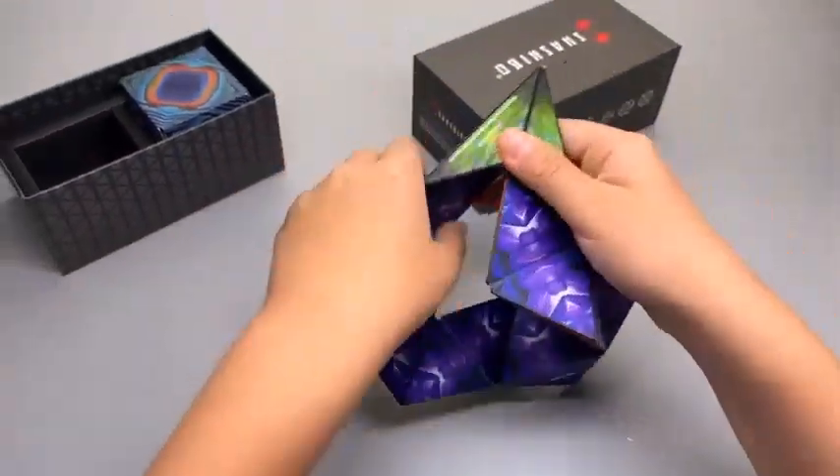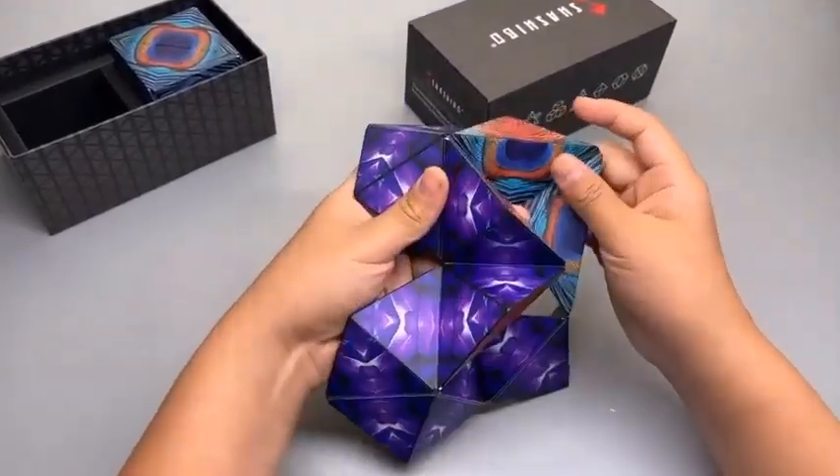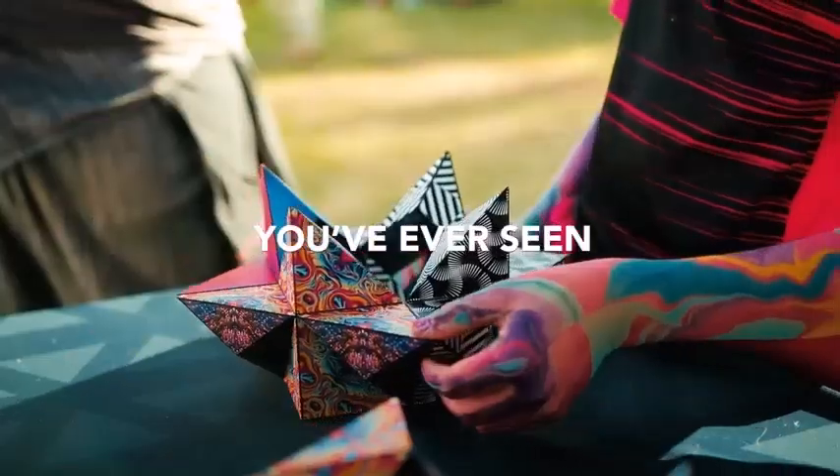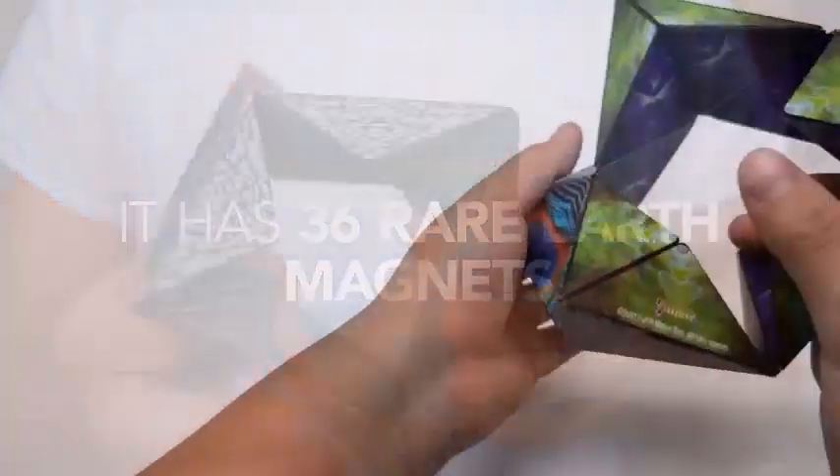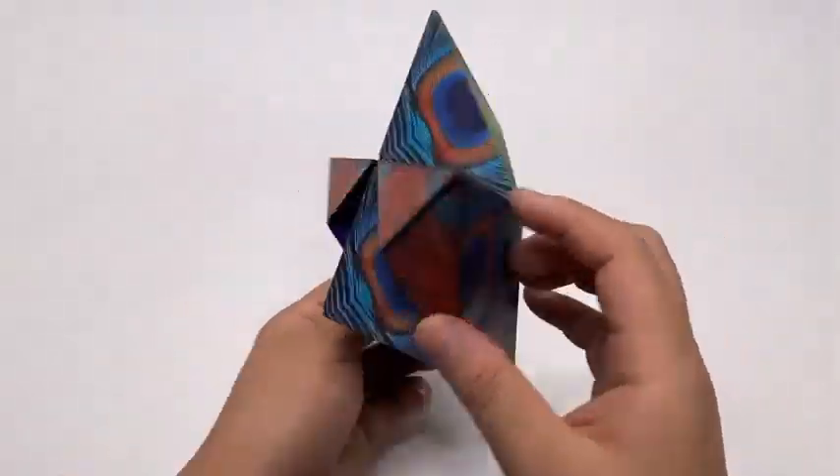How many shapes can a Shashibu make? Shashibu can make around 70 shapes. The Shashibu shape-shifting box is an award-winning patented fusion cube with 36 rare earth magnets that transforms into over 70 shapes.